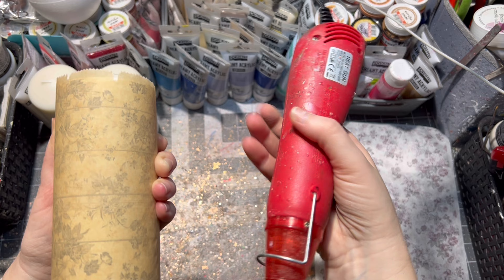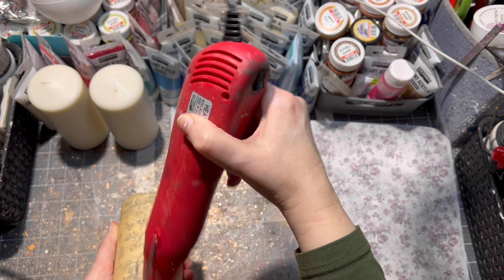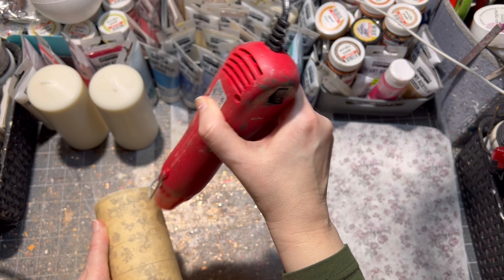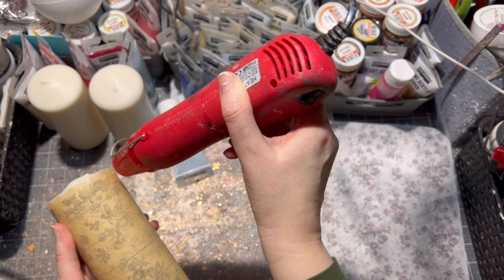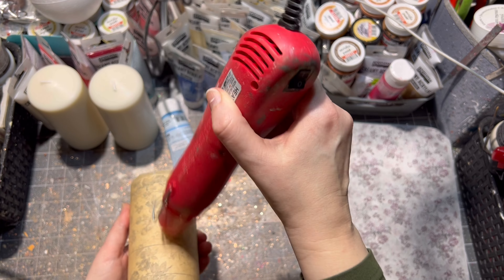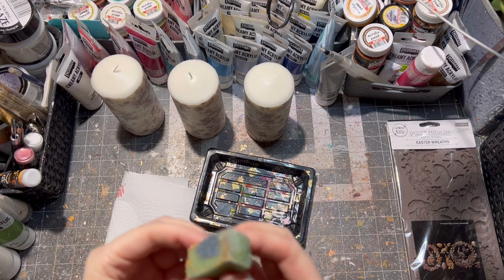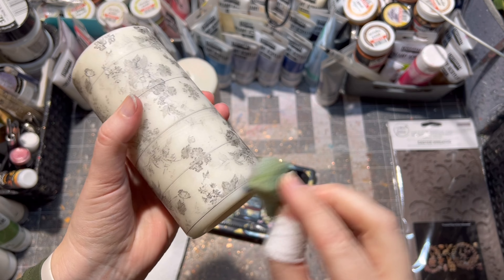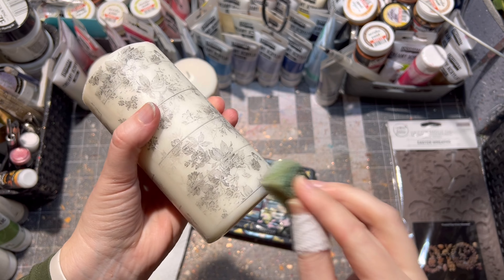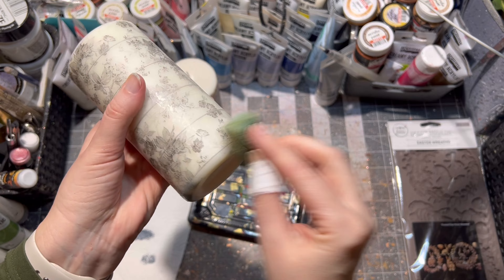First I cut up the rice paper, then I place it on the candle, and then over it I place some parchment paper. Then with the heating gun I slowly melted the wax of the candle so my rice paper would be glued onto the candle. Next I applied a little bit of acrylic paint around the bottom of my candles.